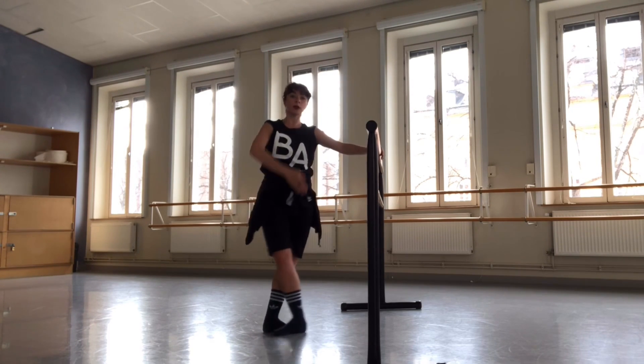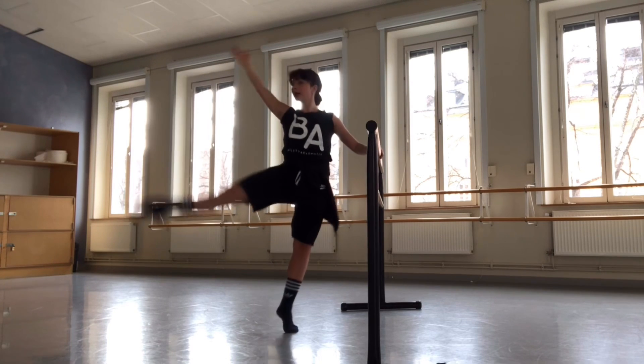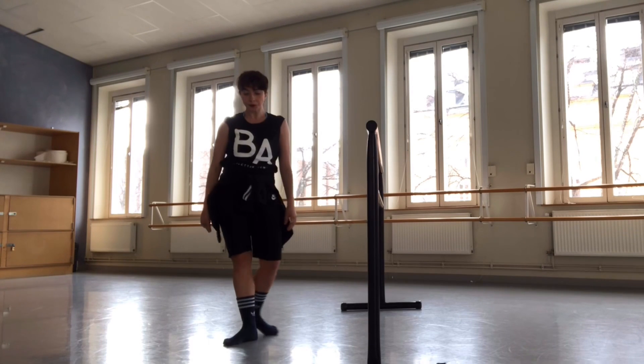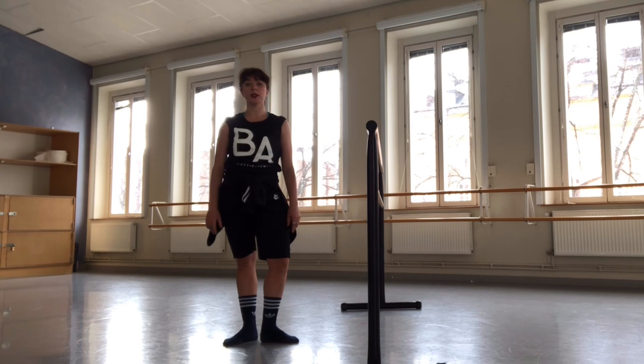We bring it side, we find a passé, we plié, close fifth de tourné, and we start left. It's quite slow and heavy. We only do en dehors, right and left.